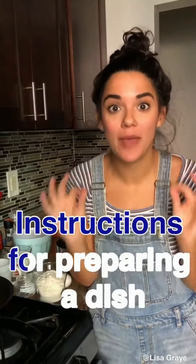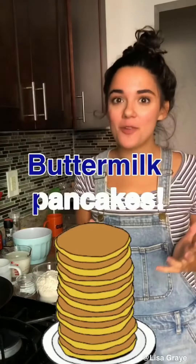We're making a recipe! A recipe is a set of instructions for preparing a particular dish, and today we're gonna make buttermilk pancakes.